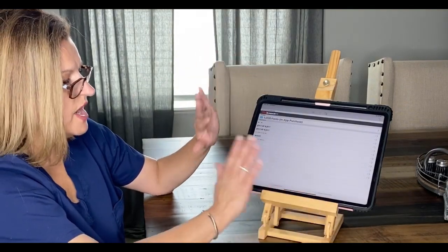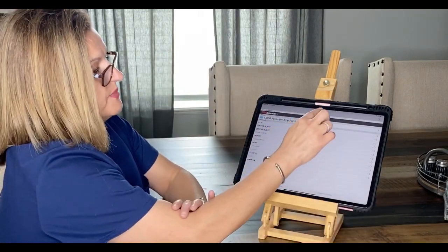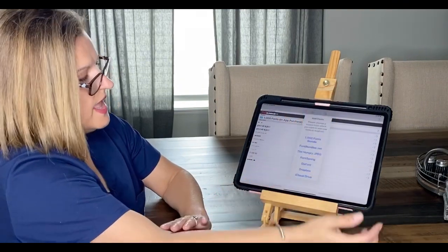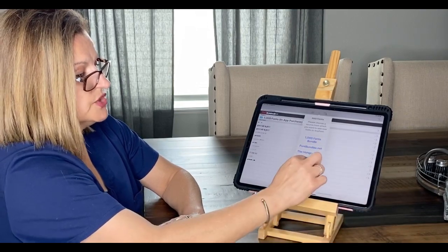The app itself is $1.99. When it comes up, you hit the plus sign and it gives you some different font options. I'm going to go to dafont.com — I like to use that.